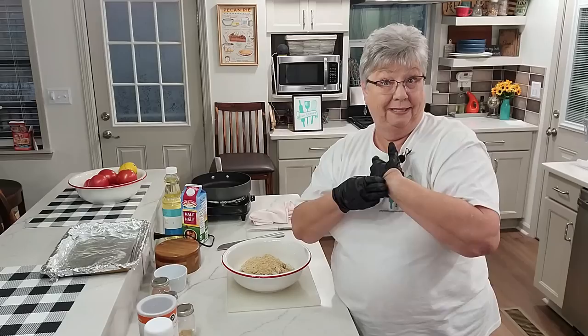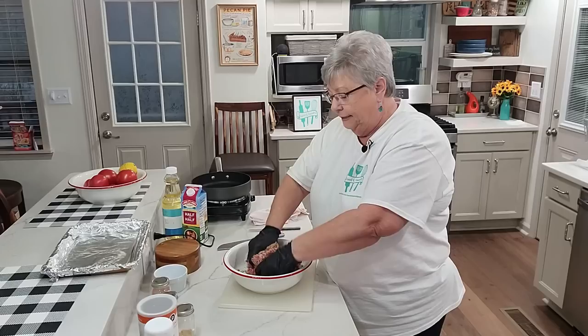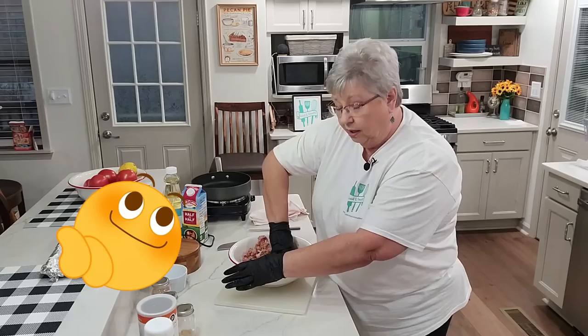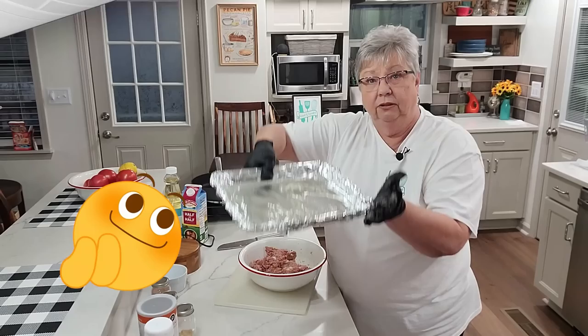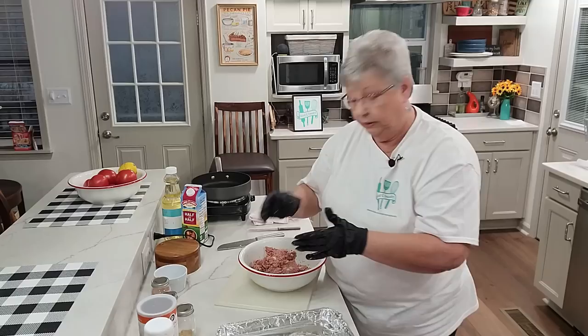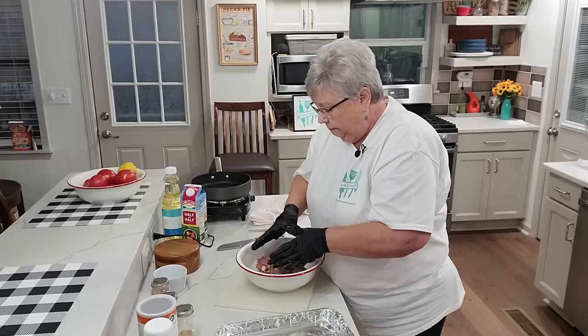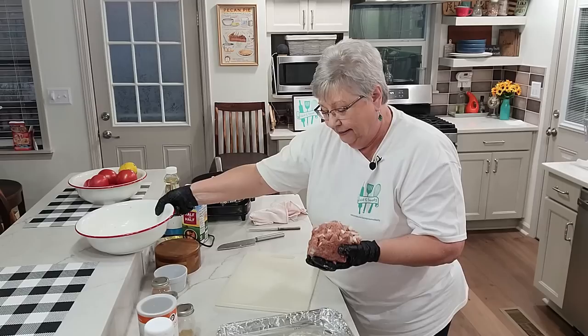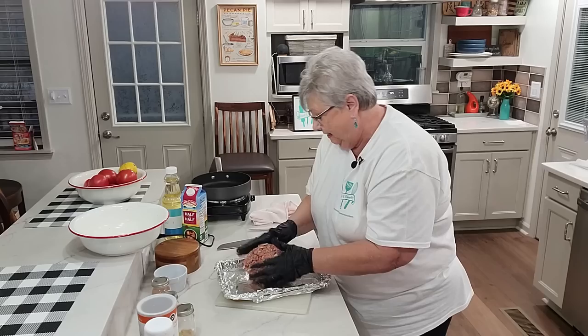We're going to have some mashed potatoes with this, some brussels sprouts, and I'm going to make some fried tomatoes. These tomatoes are between green and red — not quite ripened but not completely green — and they are delicious cooked that way. I've taken a sheet pan, lined it with aluminum foil, and sprayed it with non-stick cooking spray so it comes off the pan easily.